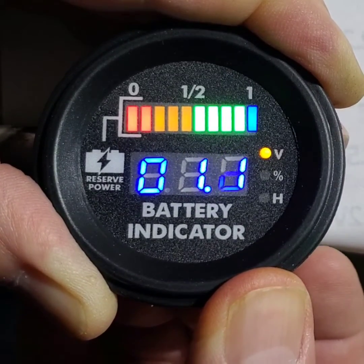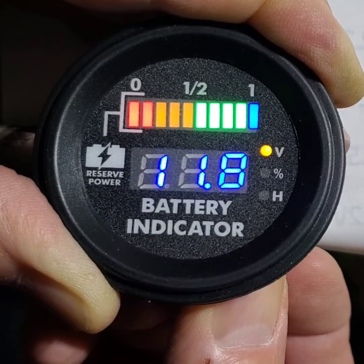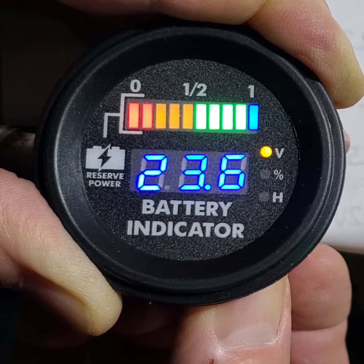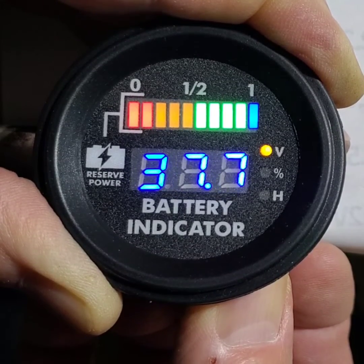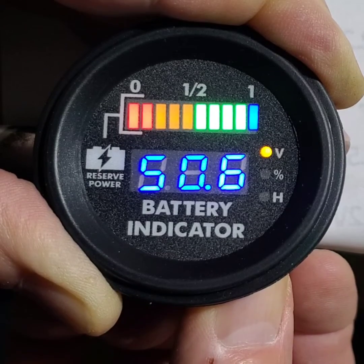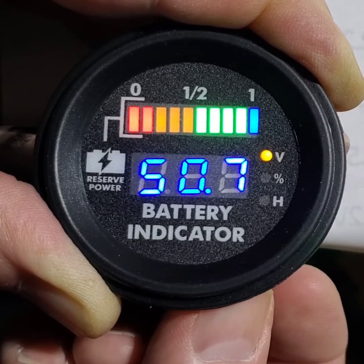You just press and hold the button. If it's going the wrong way, you release it and press it again twice, and the voltage will go the opposite direction. After playing with this for quite a while, I found that 50.7 volts works perfect for the low voltage setting.